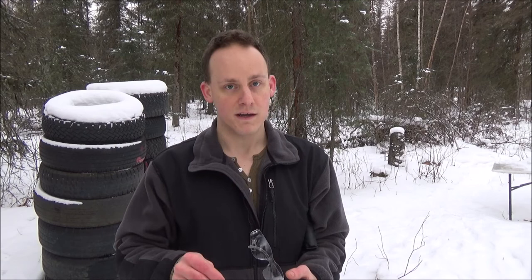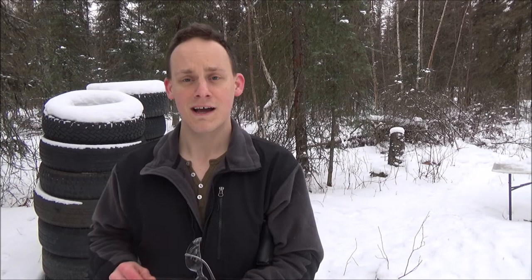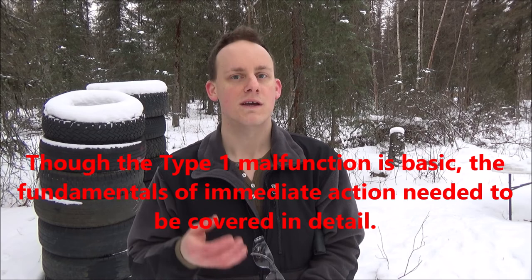Do it right from the beginning, and as you get more advanced, you'll learn how to approach different situations in a tactically sound manner. Practice the right way every time, from the beginning. Get some training, think for yourself, use your brain — it is the greatest tool, much better than the firearm. It'll get you out of more situations than this little thing that goes pew pew. Thanks for watching, and stick around for another video on Type 2 and Type 3 malfunctions.